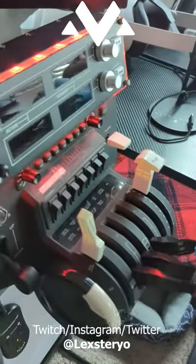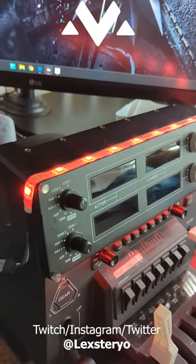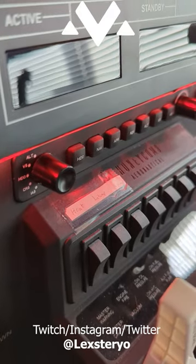Over here we have the Honeycomb Bravo, and we have a Logitech radio stack around it. There's an LED light so I can see at night. I do have some information labels on the Honeycomb switches so I know what's what.